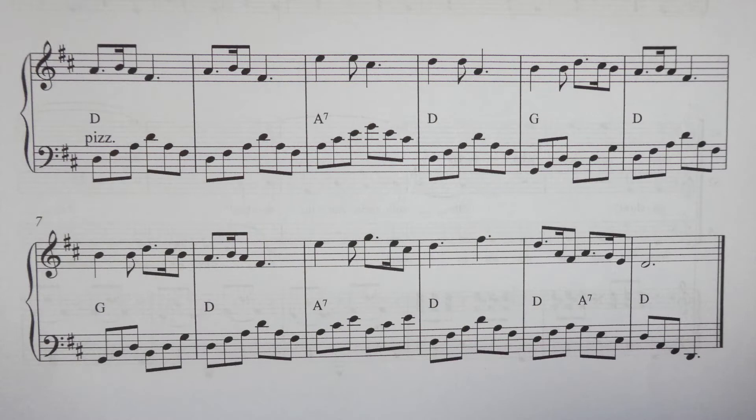Hello again and welcome to the third talk. You may remember at the end of the first talk we already had a scale of D major and we had three chords that we could use just from the harmonic series. I'm going to put these together now and we'll start understanding how harmony works.